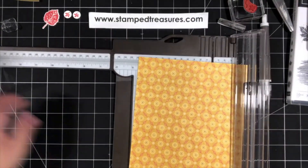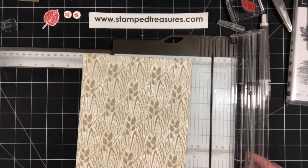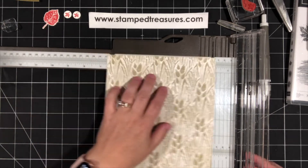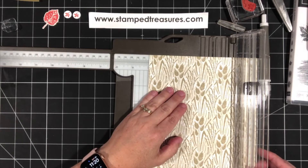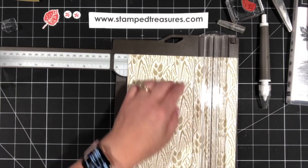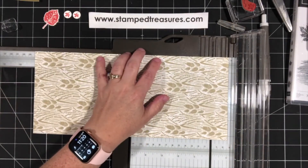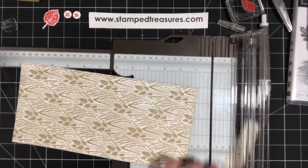We're going to take our DSP and cut it down. If your paper is directional, it's much easier if only one side is directional. I'm going to have the directional side as the short measurement at the top. This piece gets cut down to five and a quarter inches, so right now it's five and a quarter by twelve. Then I rotate it and cut it to eleven inches. So for this envelope size, you want five and a quarter by eleven as your starting measurement.